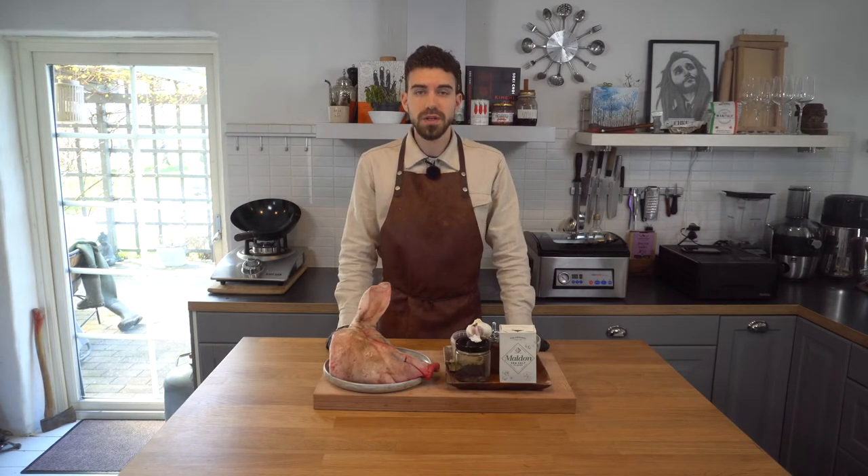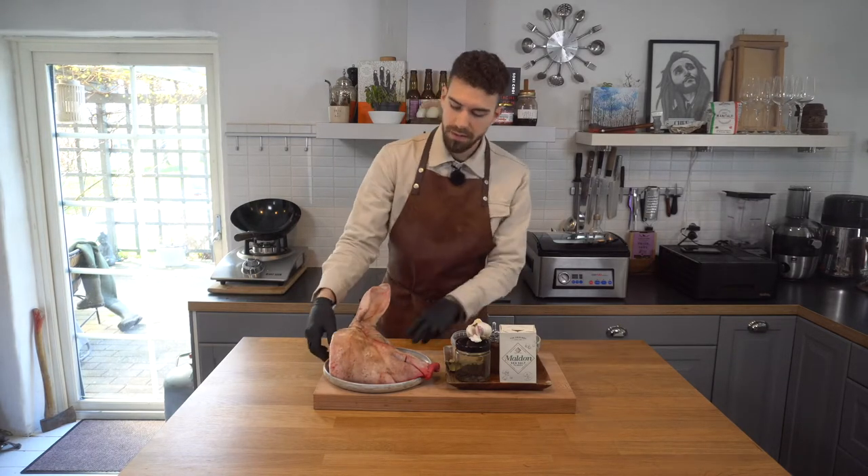Welcome to my channel, my name is Alberto. Today I'm going to show you how to make your own guanciale. Guanciale is the meat you make carbonara with, and at the end of this video I'm gonna show you how to make the perfect carbonara. Guanciale means cheek — this is half a pig's head.